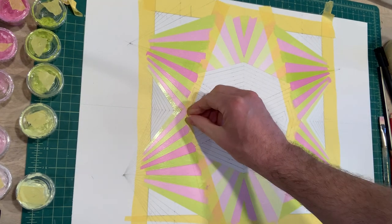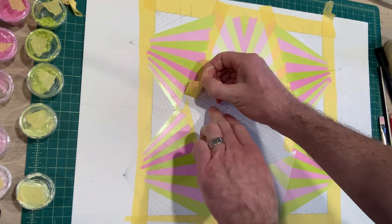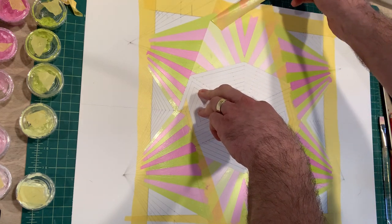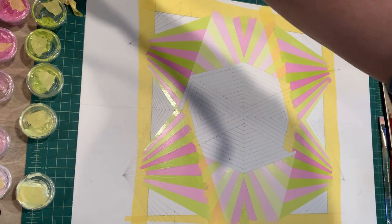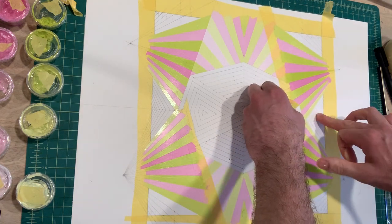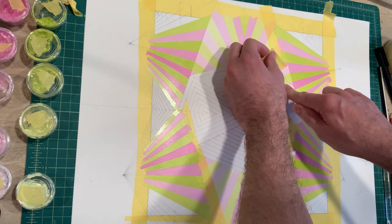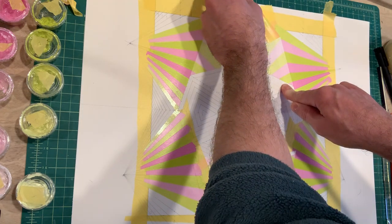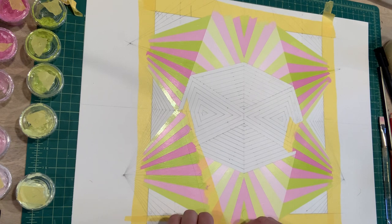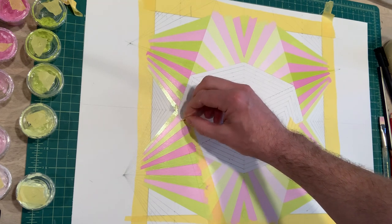This is kind of the fun part. Since I painted all the way past the tape, I have the freedom to peel this off now. When you peel it off, just be really careful because the tape's been on here for a while — the adhesive tends to stick more and sometimes can rip the paper, so just take your time. Don't rush it. The reveal is really fun — you can see how the plane shifts are really starting to form. It's also nice to pull this off so I can get a sense of what everything looks like, and it will help me make my decision.